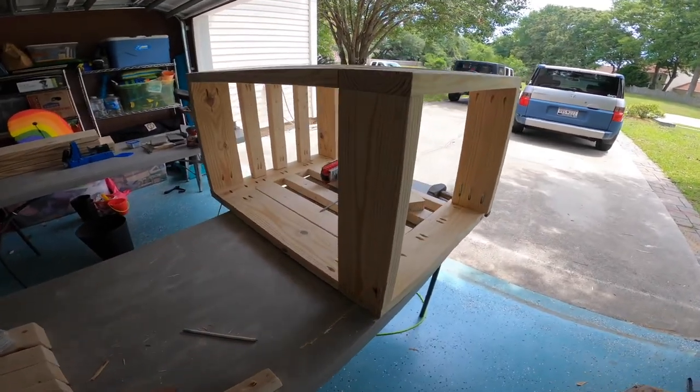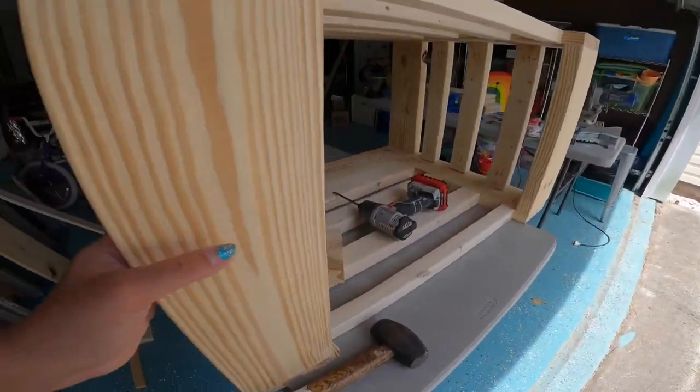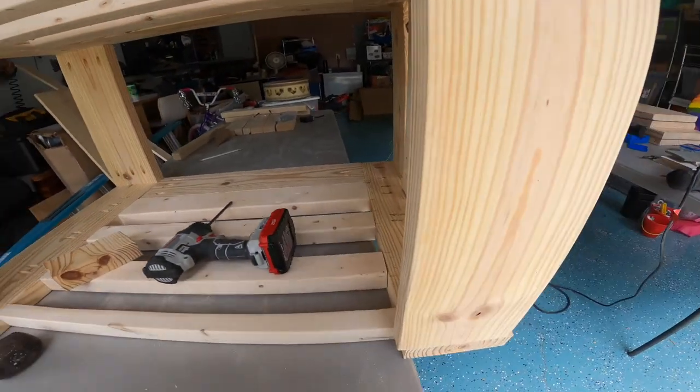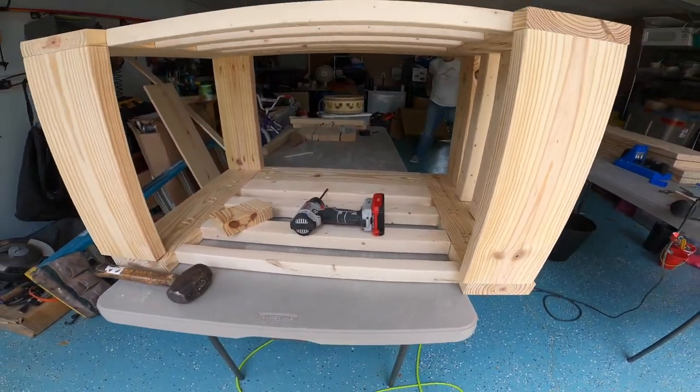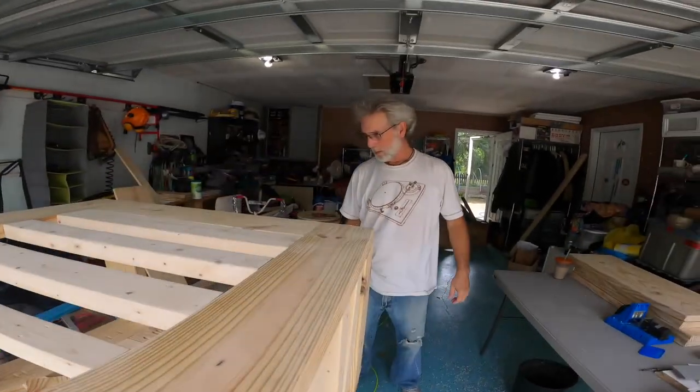We have a slight problem, of course — the boards are warped just ever so slightly, so we need to slide this one over and this one over. I'm just trying to use some brute strength — Mr. Muscle Man!